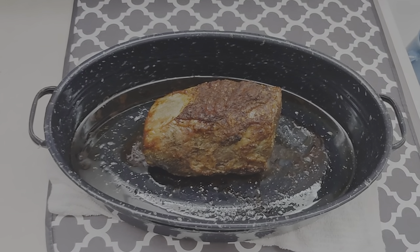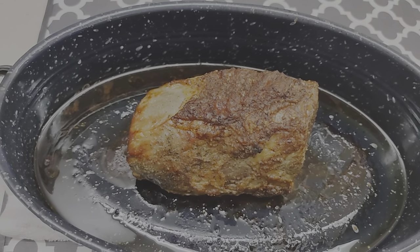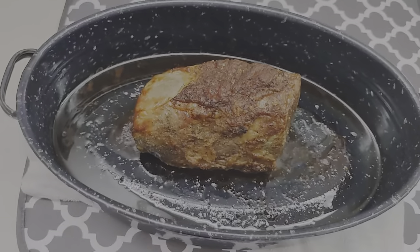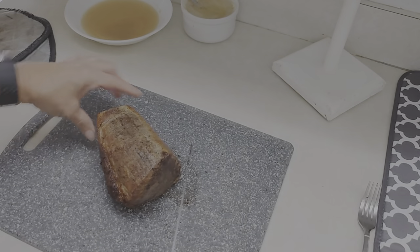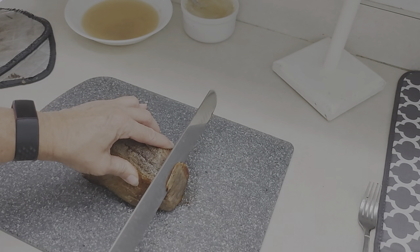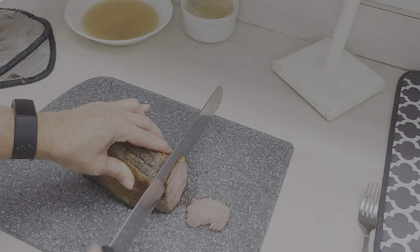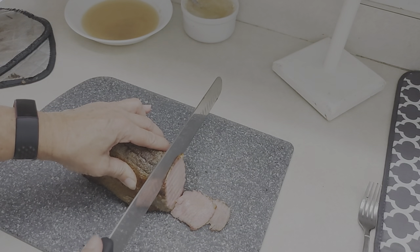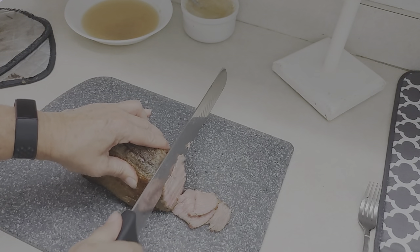I just took this out of the oven — doesn't that look good? That was a total of almost 3 full hours with 12 minutes of cooking time. We're going to put it on the board and slice it up. Miss Camera Girl volunteered to be the slicer since she's better at it than I am. We have a slicing knife and we're going to try to get it real thin. Oh, look at how pink that is — this is going to be beautiful and tasty.